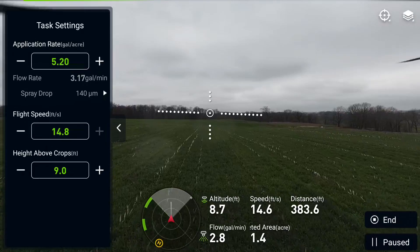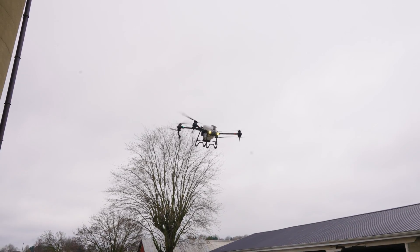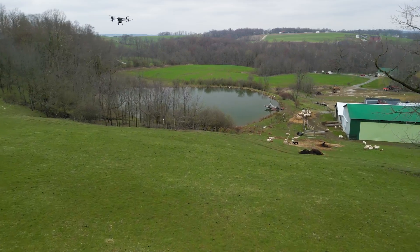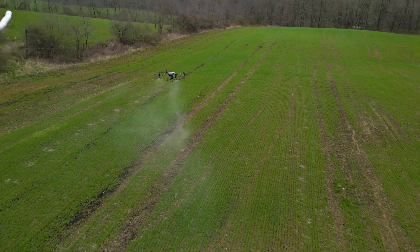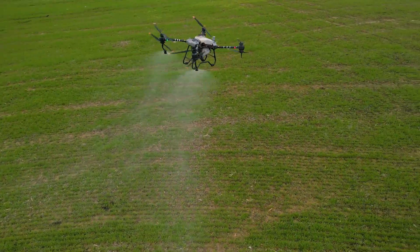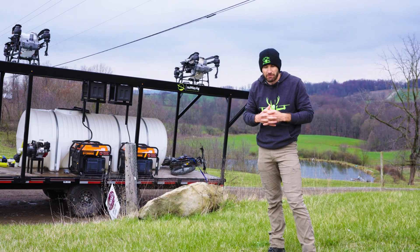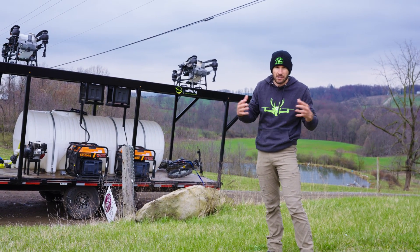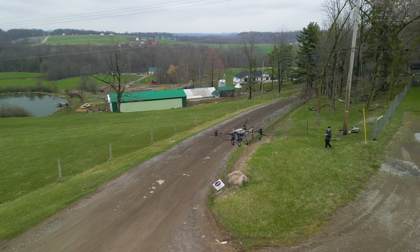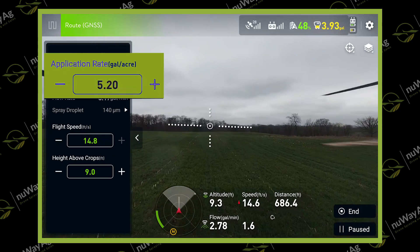That is impressive. We just got this knocked out — it really wasn't that many acres. I think we're right around 50 acres. We were working on this project before and rain moved in, and I was teaching a guy one day so everything slowed down, but me and Jay wanted to get it knocked out real quick this afternoon. Sent the drones out there, got it done real quick. We were doing 5.2 gallons an acre, which is a lot for a drone, so it flies slower.